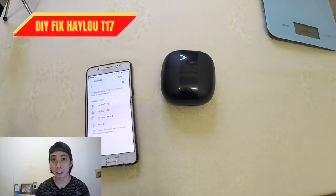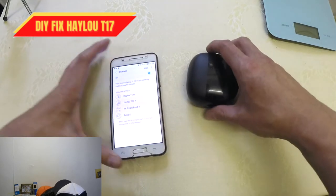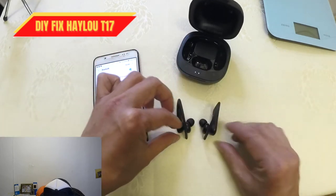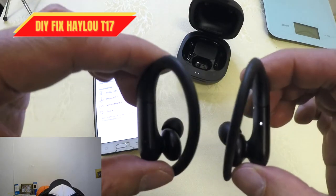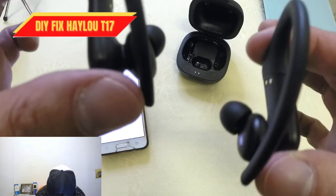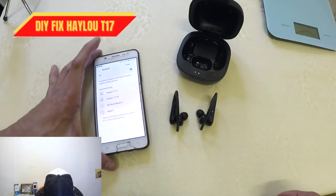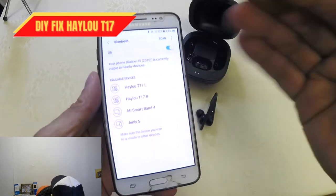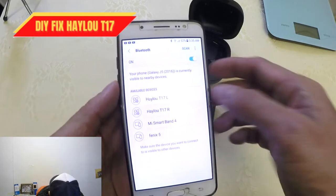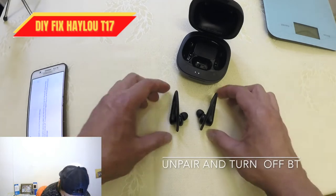In front of us is the Halo T17 and our Bluetooth settings area. If I try to open it up, you can see the lights on both sides are blinking — right and left. It doesn't have any sleeve, so both of them want to be a master. What we need to do first is to unpair them. It's been unpaired already but the independent earbuds are still in the available devices. Be sure to turn off your Bluetooth first before this troubleshooting.